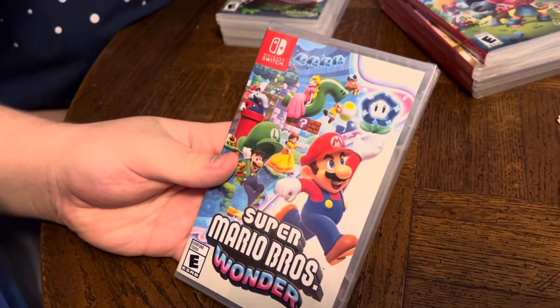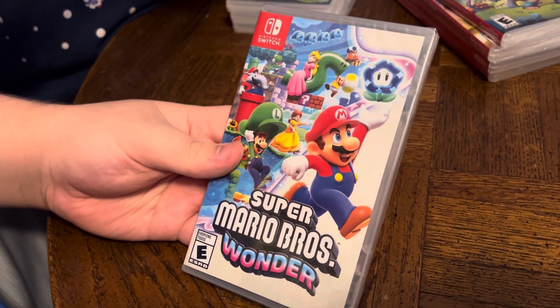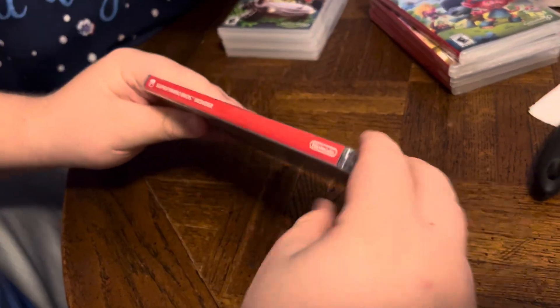All right, next we have another Switch game, Super Mario Bros. Wonder. Here's the front, side, and the back.